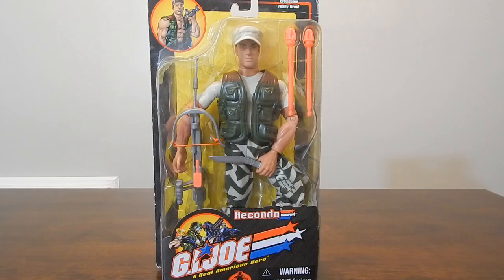They did a better job with these 12-inch figures for the 25th Anniversary 12-inch line — those were pretty amazing. But there are still some gems out there, some real nice pieces. And today I thought we'd go ahead and take a look at Rakondo.